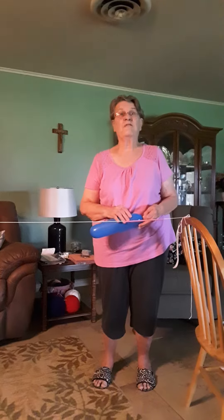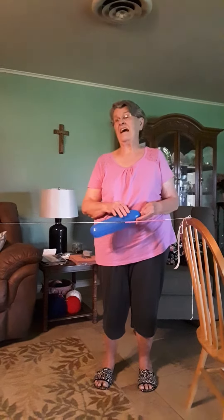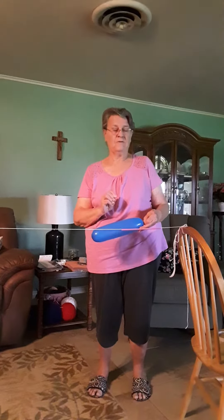Hey kiddos, today we're going to learn about thrust. Thrust is actually a push, and I'm going to show you a real quick little experiment how to do it.